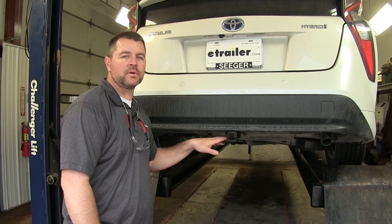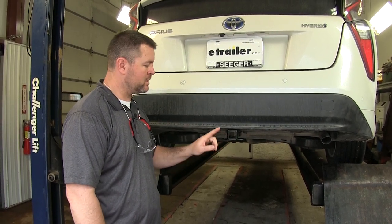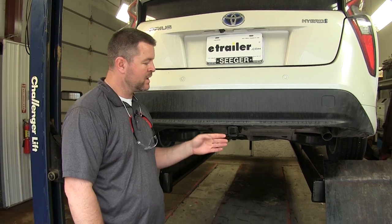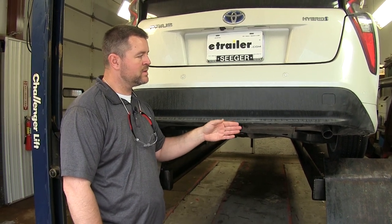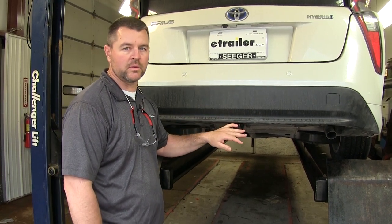This is what our hitch looks like when it's installed. You can see the cross tube is completely hidden behind the bumper fascia. The only thing you can see is the receiver tube, and it sits nice and flush with the edge of the bumper fascia, so you don't have to worry about hitting your legs or shins on it when loading and unloading the back of the vehicle.